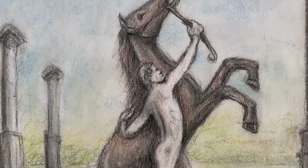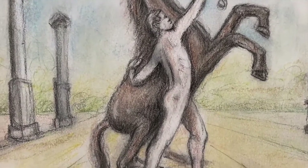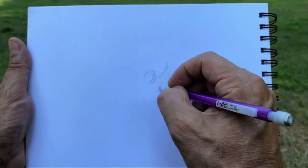Today we're going drawing in the park. I figured it would be a great idea because most people have beautiful statues in their park where they live, and it's a nice day so we can head out with our sketch pad.